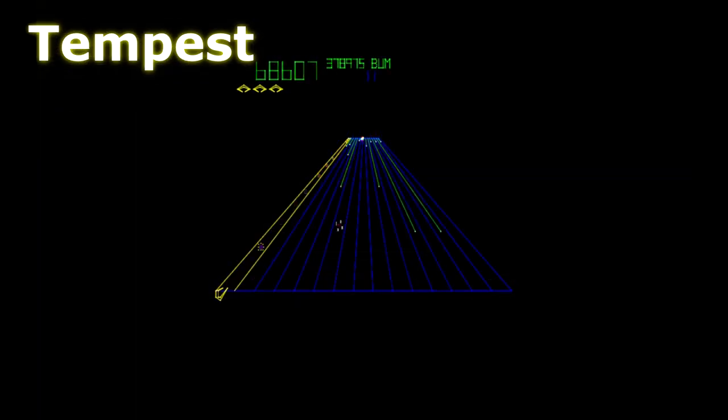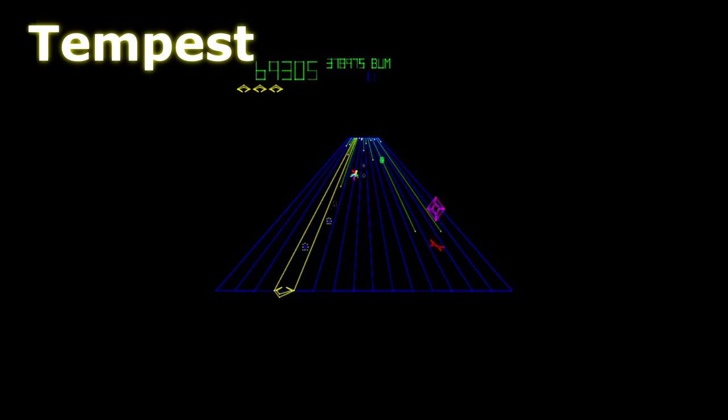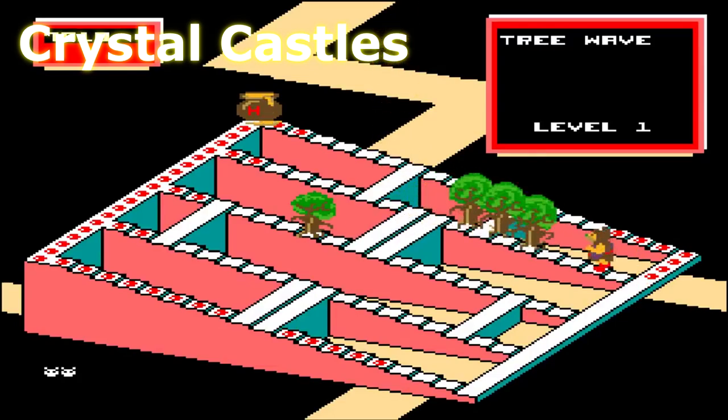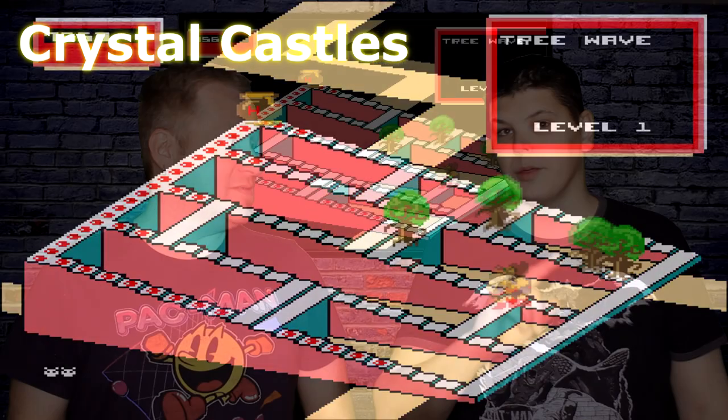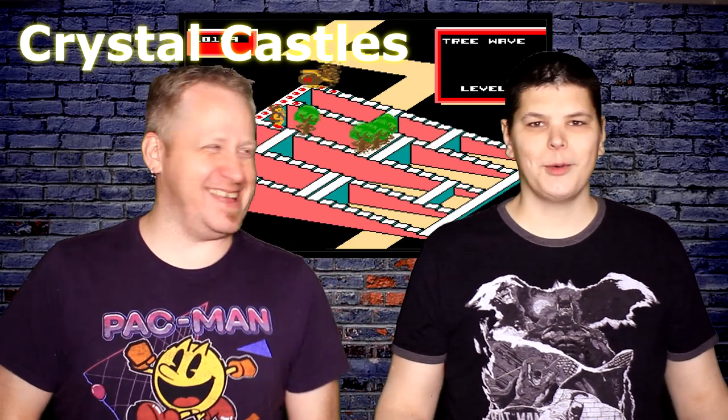Of the 14 games, only about four of them really grabbed me, and I grew up in arcades. I can still have fun with Lunar Lander, and Asteroids is fun. There was a bear game that Louis had never played before and said he'd play again — but would you buy the cabinet just for the bear game? Well, no — just play mine.